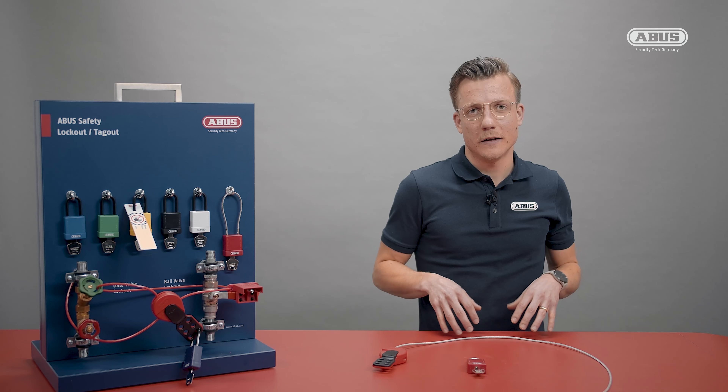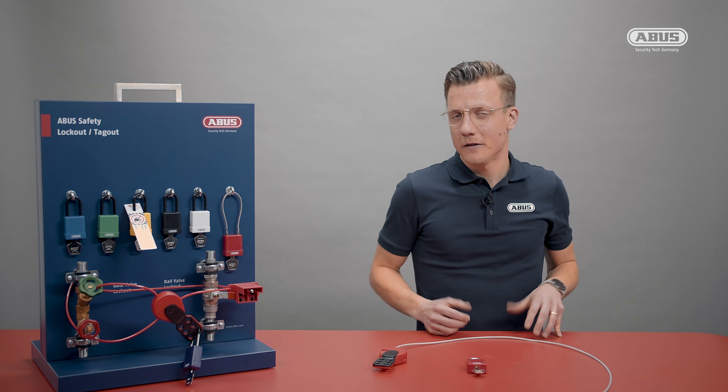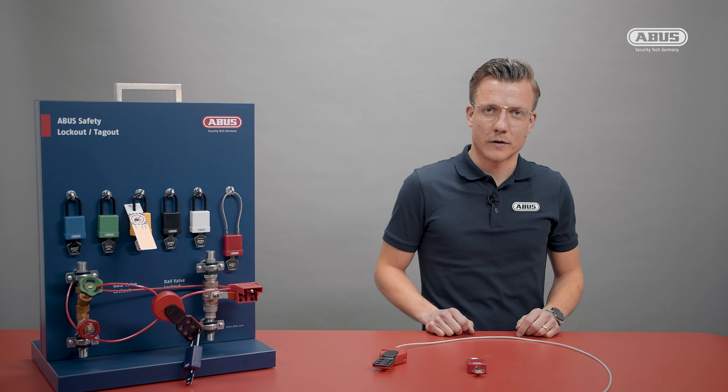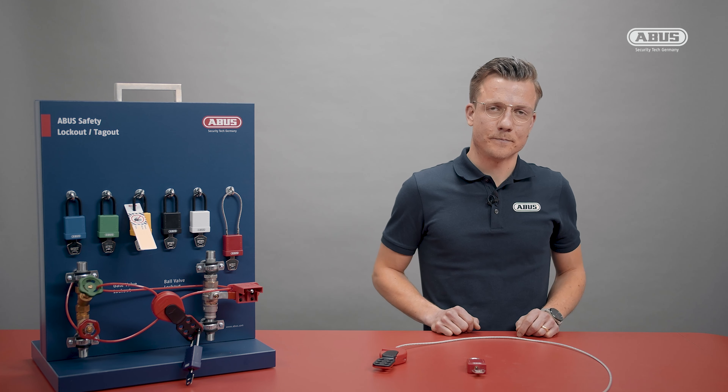Securing gate valves is one of the most common things that have to be done during a lockout-tagout procedure, and typically there are gate valve lockout devices that can be used. But those devices are limited to a certain range of sizes for gate valves and also have one lock point only at the very bottom.